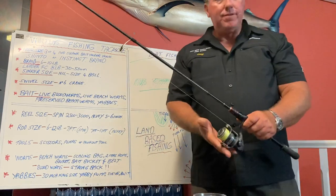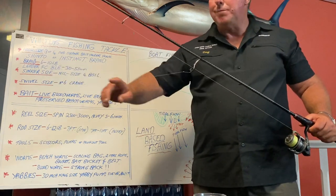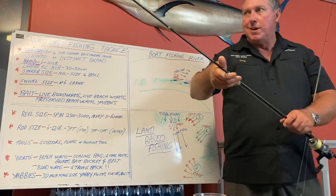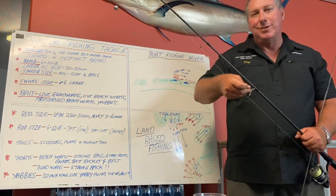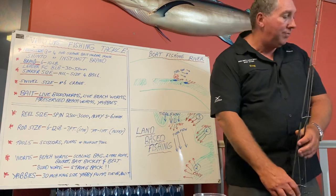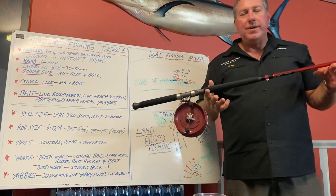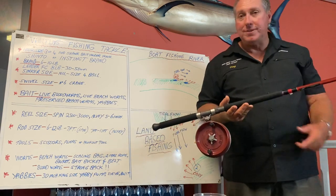Reel size - I like to use about a 2500 to 3000 size reel with 8 to 10 pound braid and 8 pound leader. If you're using an Alvey reel - when I fished years ago in the club, if I took one of these spin rods onto the boat with the guys I fished with, they'd probably have stabbed me. It was all Alveys - six-inch Alveys, 8 to 10 pound mono, and a long rod. But I've since learned over the years that it doesn't catch me any more fish using the little spin reels. I catch one for one. I wish I had known that years ago because it's easier to see the tip and it's lighter.